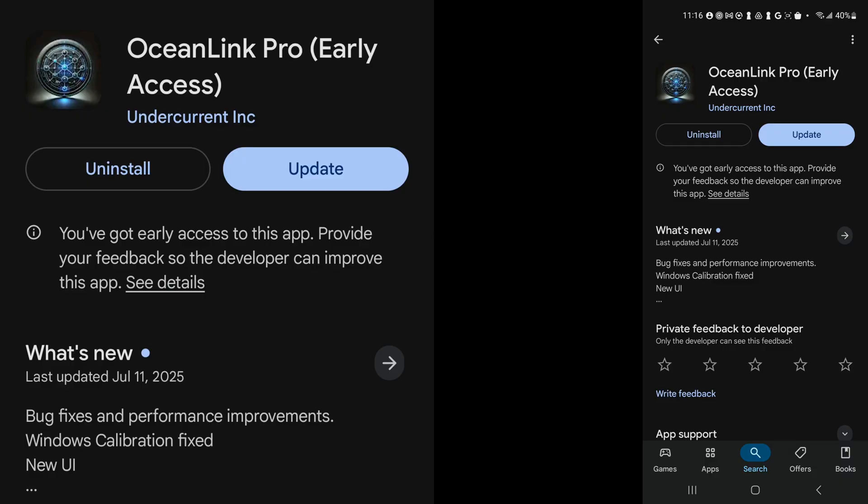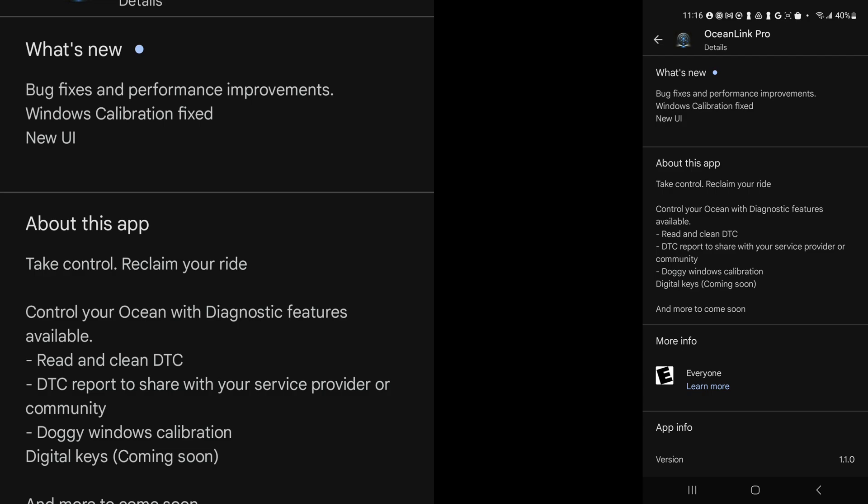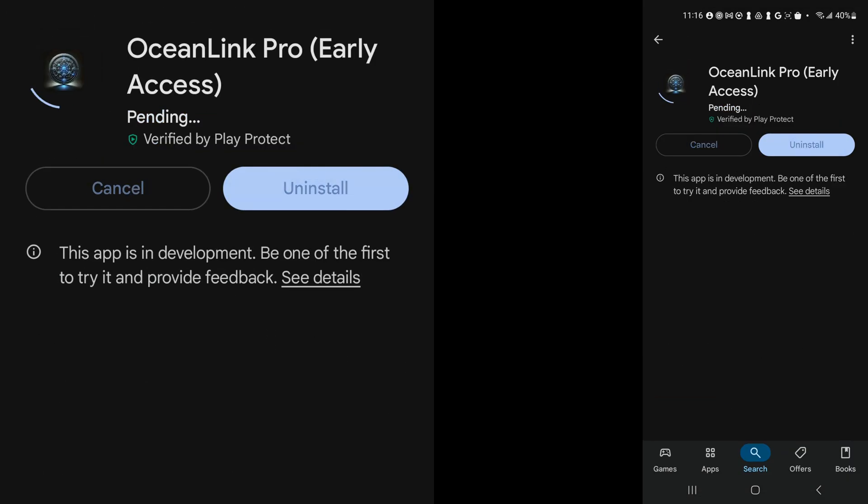In the Google Play Store we have an update for the Ocean Link Pro app. I am going to press update. By the way, this was last updated July 11th. It mentions bug fixes and performance improvements, Windows calibration fixed, and new UI. Let's go back and update.